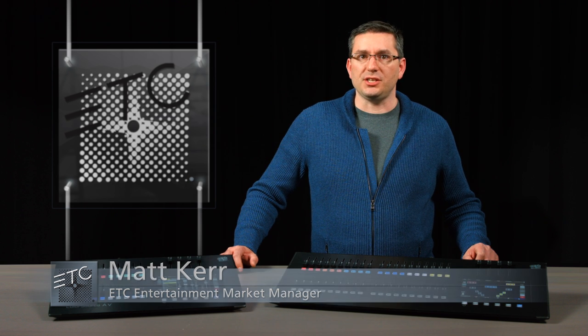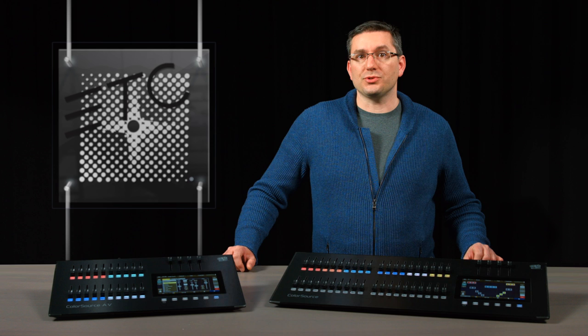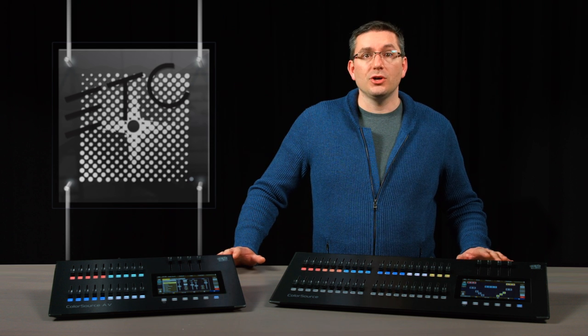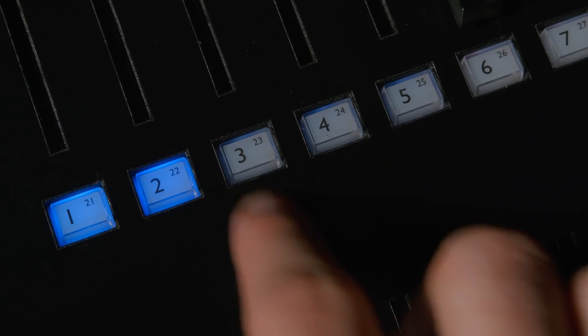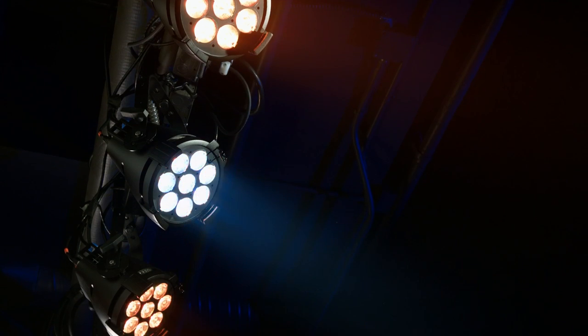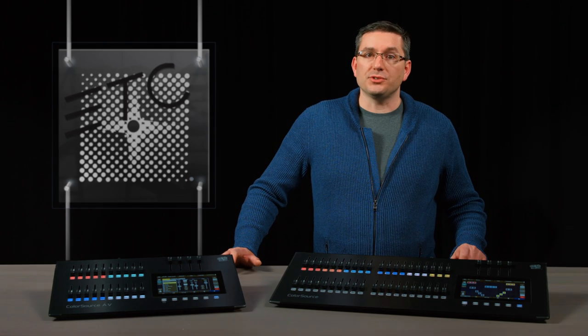Hi, my name is Matt Kerr and I'm the Entertainment Market Manager here at ETC. Today I am delighted to give you a brief introduction to the ColorSource Consoles. Whether you're doing small ballroom corporate events or school performances in the cafeteria, the ColorSource Consoles' hands-on operation and plug-and-play setup will make your small production a breeze.